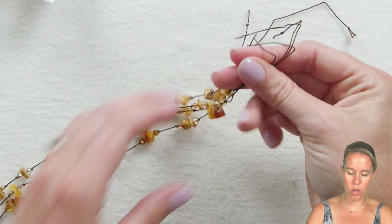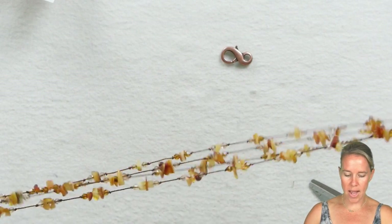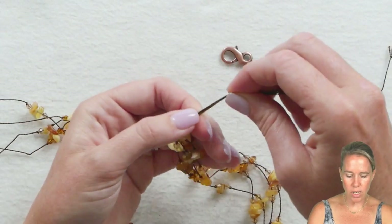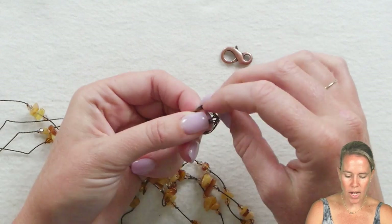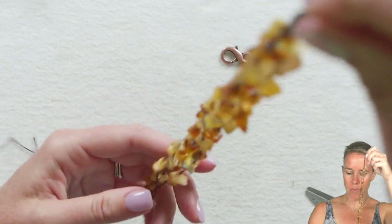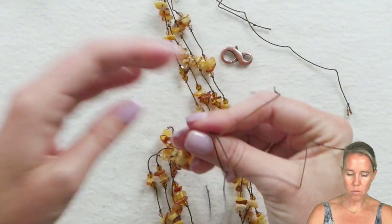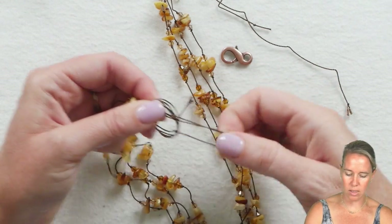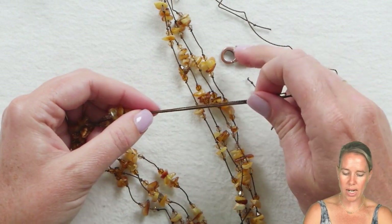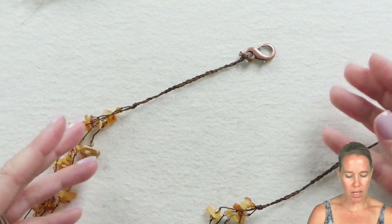Once all your strands are finished, it's time to connect the end. I'm using a figure-eight lobster clasp. First, figure out where you want your four strands to hang and lay — you don't want all of them ending at exactly the same place, as it will be bulky. Line them up and do an overhand knot with all four strands together. Hold that up and make sure your four strands are in position — I want them sitting basically right on top of one another rather than cascading. Tie the knot on the other side as well, then we're left with four strands to braid and attach to our clasp.